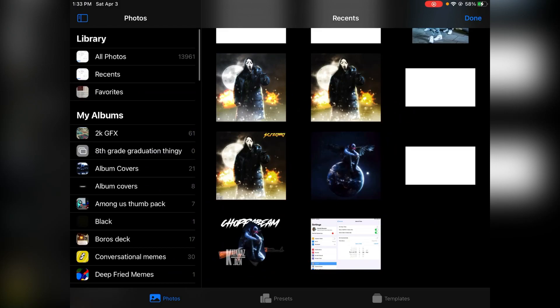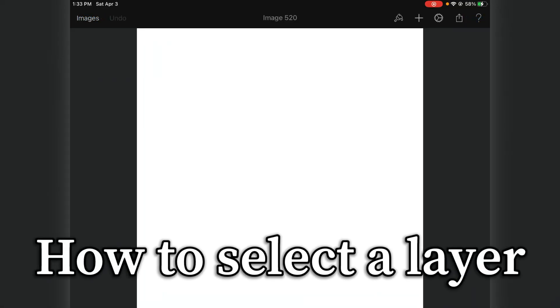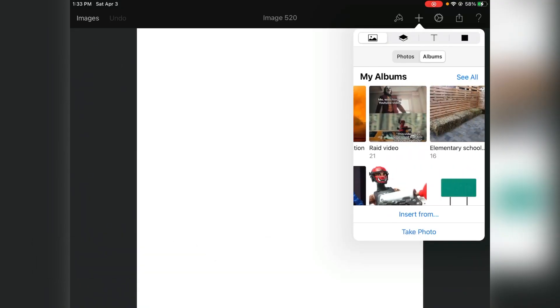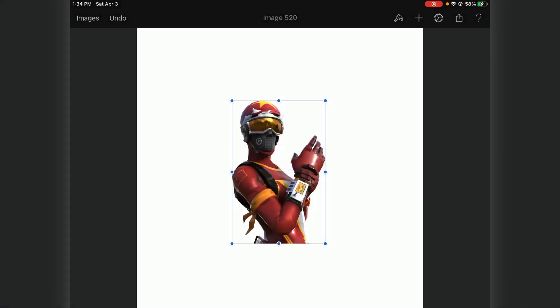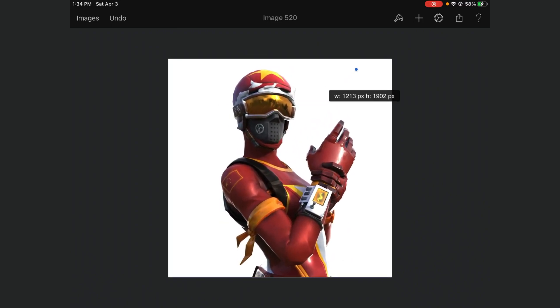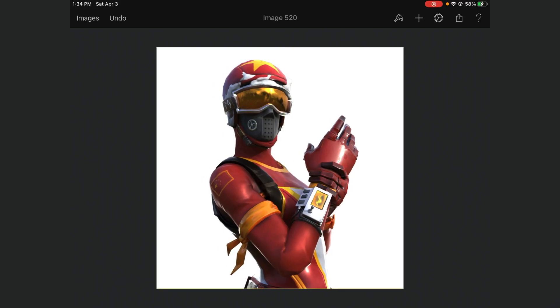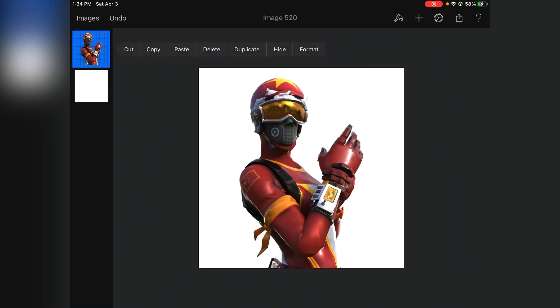First, obviously you just want to have your canvas. Now that you're in, the first tip is going to be layer select. I would just recommend getting a render to work with. All of these tips will be helpful when making banners, headers, thumbnails, and all that stuff. So the first thing I'm going to be doing is how to select a layer, and this will be used in some of the other tips and tricks.